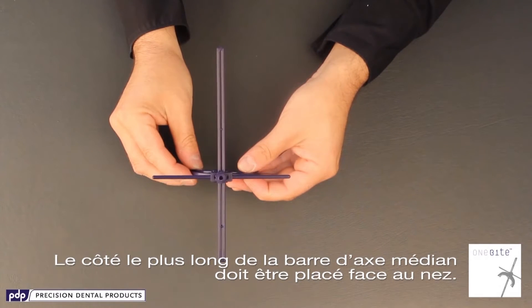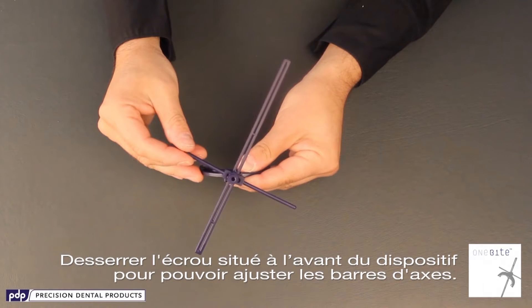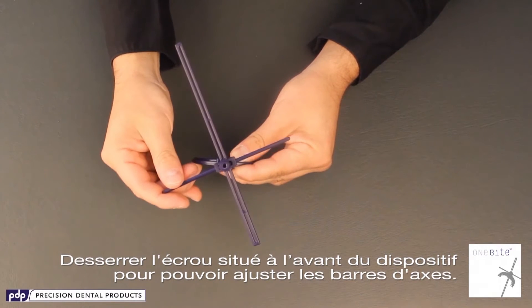The longer side of the midline axis bar needs to be placed towards the nose. Loosening the front bolt will let you adjust the axis bars.